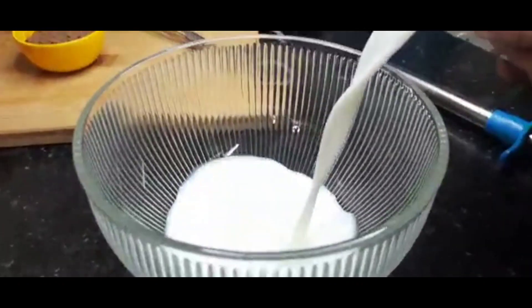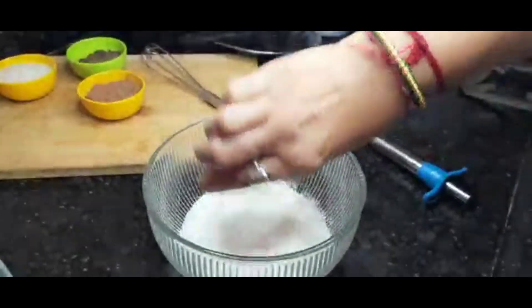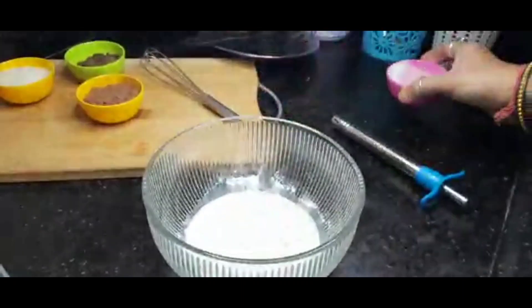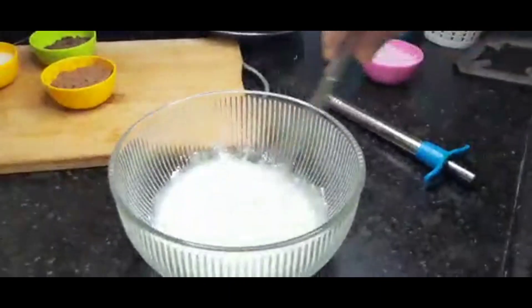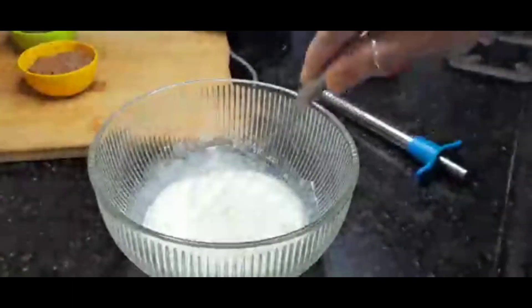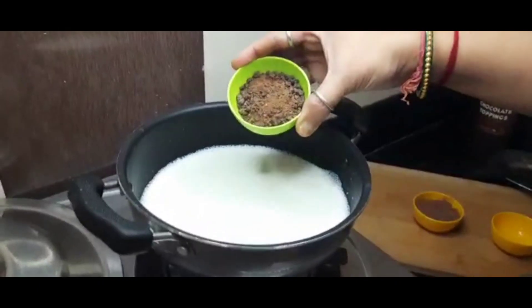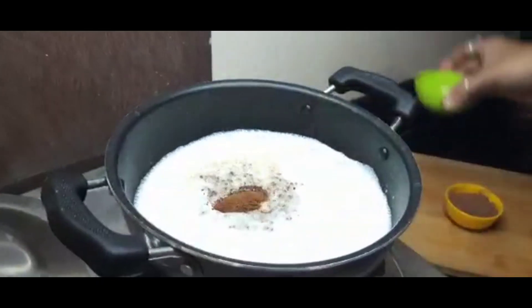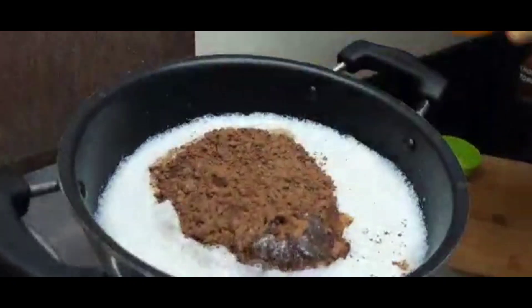We will add ¼ cup of water in a pan. Then we will add 2 tablespoons of hot chocolate powder, 1 tablespoon of chocolate powder, and 1 tablespoon of cocoa powder.